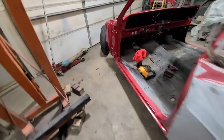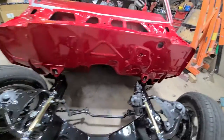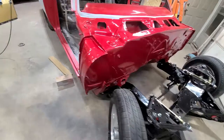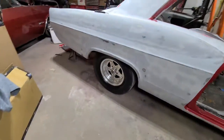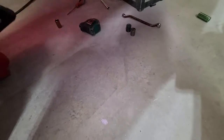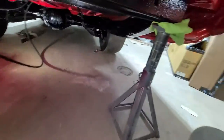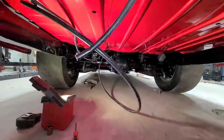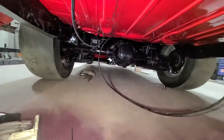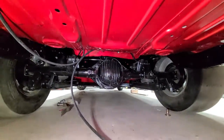Got an update — got all the body bushings on this thing, the body's sitting down, all tightened down. Looking pretty sweet. I think she's gonna sit up pretty good, it's gonna ride real good. Let me show you underneath her. So far, that's the underneath of this. A couple airlines in the way, but looking pretty good — clean as a whistle, that's what I wanted.